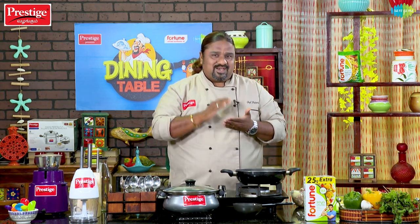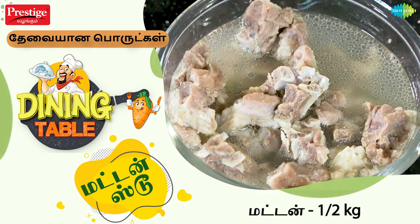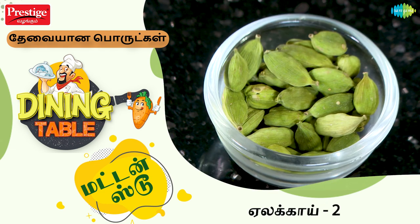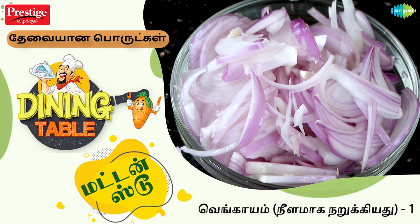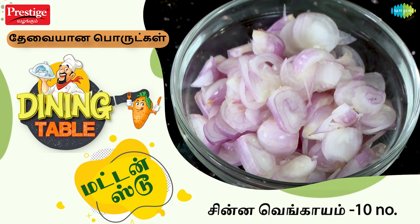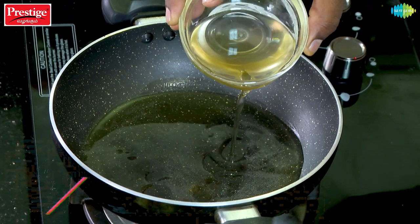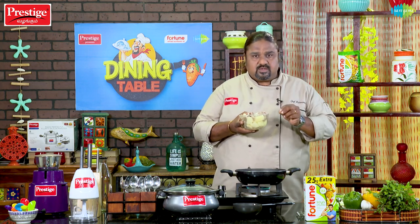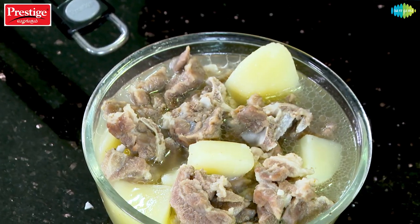We will start preparing a soup. The mutton stew is made with mutton stew. I like the mutton stew. I'm going to cook the mutton stew.